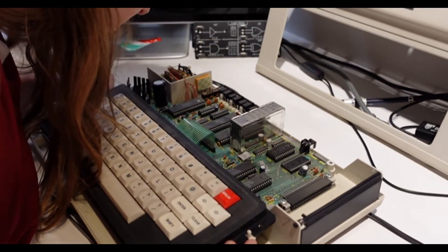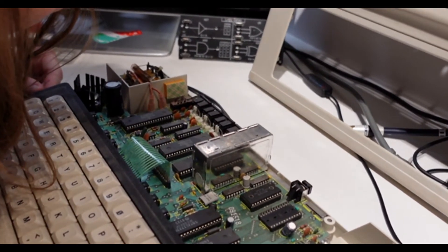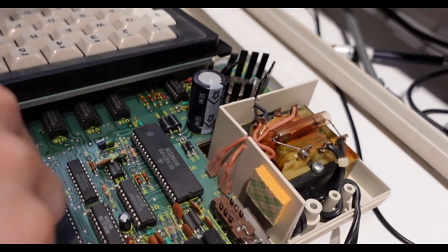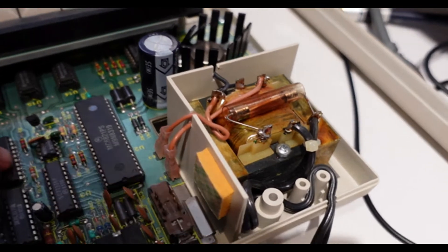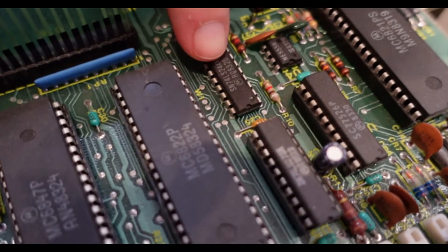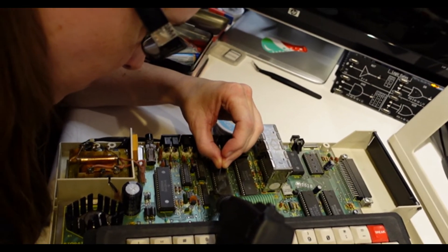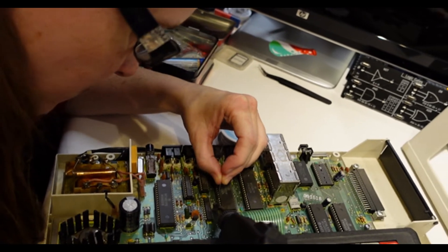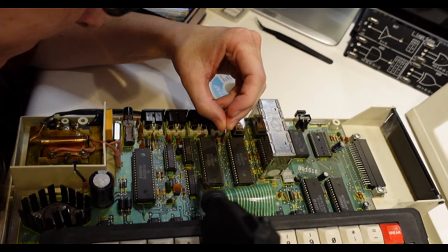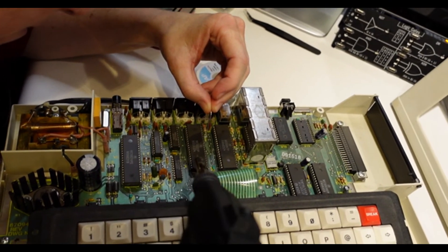If you zoom in here, we have to find it — there, right there. Do you see W1? Between this chip and this chip. It's got two solder pads next to it. I need to bridge those — put a little bit of solder on pads one and two and get them to bridge. There. Done.